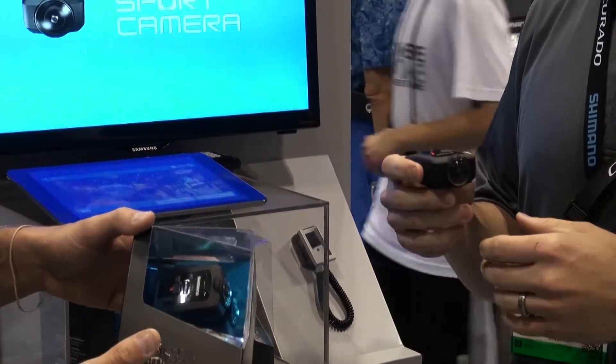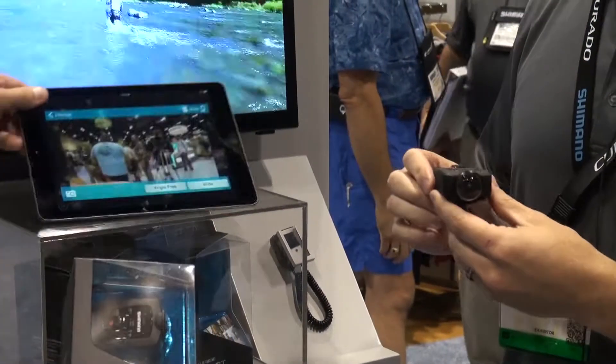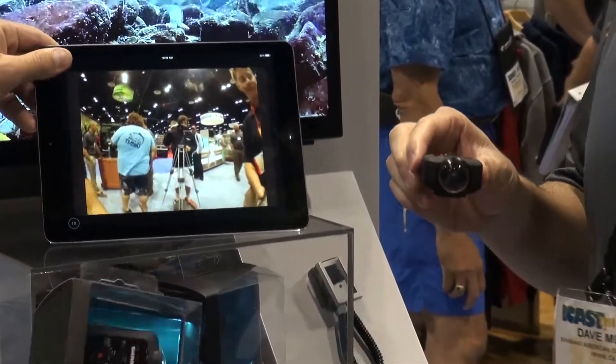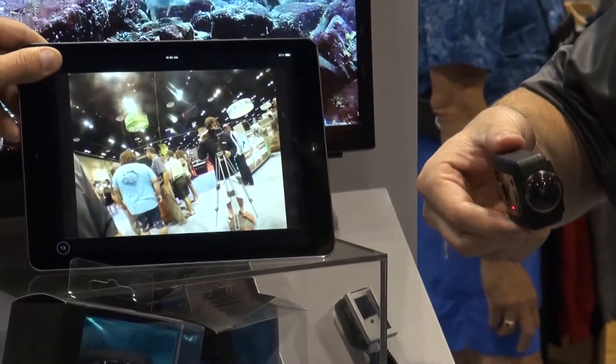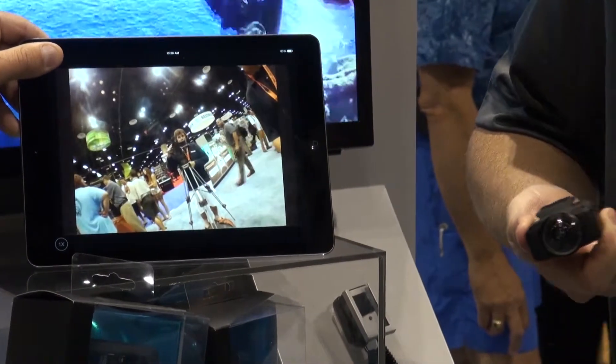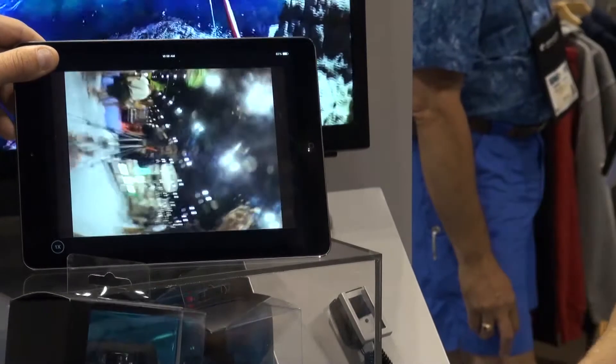It's ready to go up to 30 feet under the water, so you can see what's happening in those waters below. Also a nice feature called Angle Free — as you rotate the camera, the image is auto-correcting itself to keep that horizontal image plane. So even if the camera's upside down, you're seeing the image right side up. That's really cool.